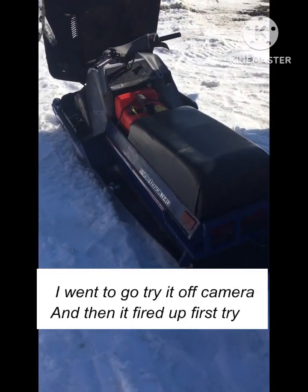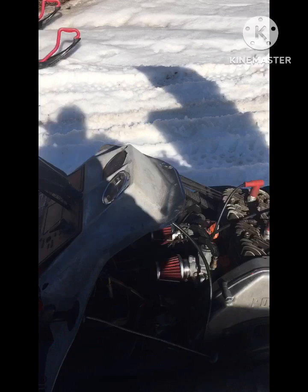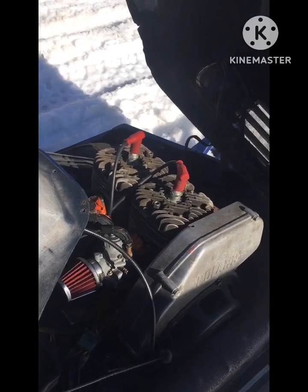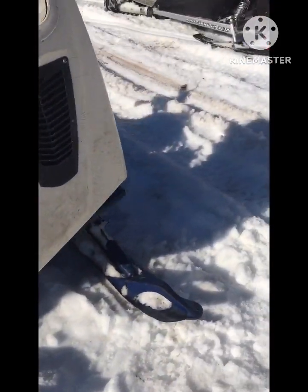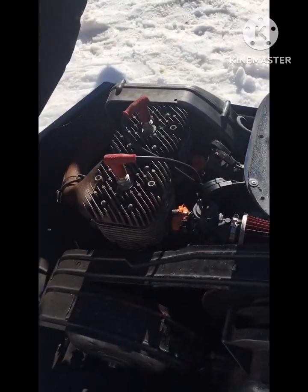I just went to turn on the camera and it fired up towards the ride. It still runs — I guess it was just overheated. Thanks for watching!